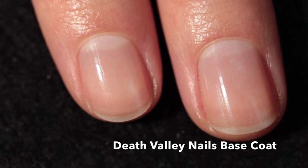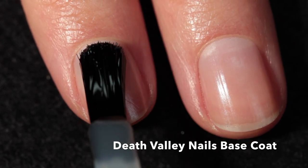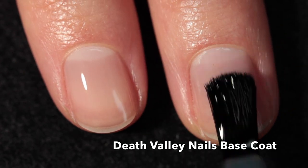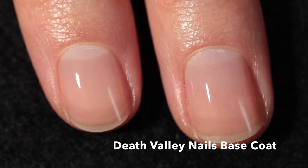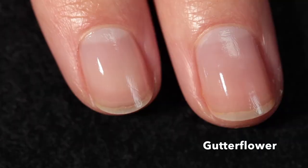Let's get into the swatches. I'm starting off today with the Death Valley Nails base coat — I've used it under all of my swatches in this video. It's a really nice base coat that provides an even surface for the polish to apply to and also helps prevent staining and peeling.